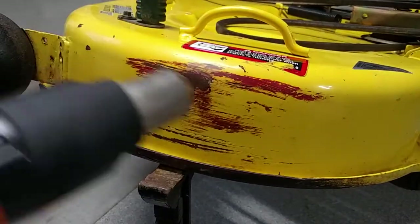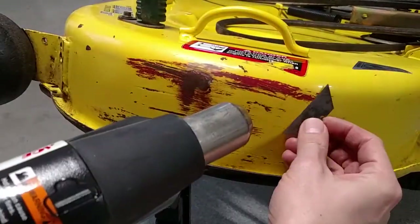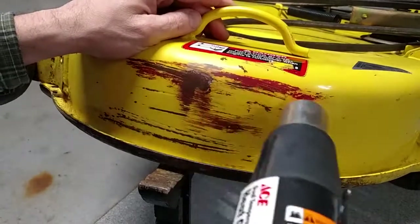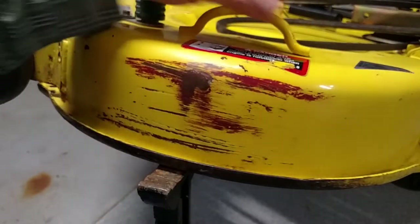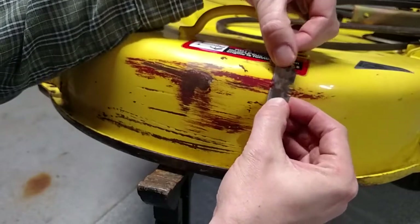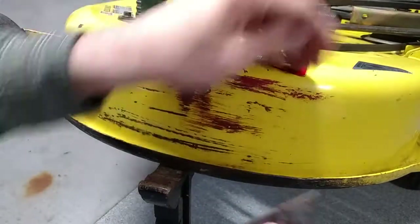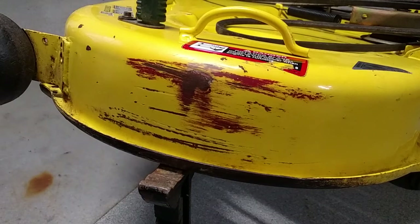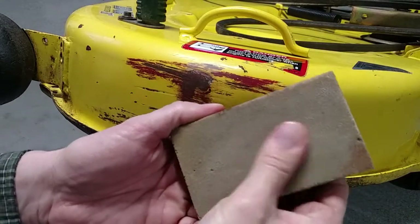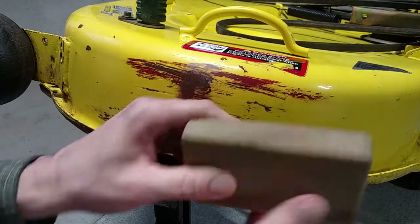Enter the heat gun. I'm afraid this might be too aggressive. Now I'm going to try this old sanding sponge. It's pretty worn — I don't know what grit this is, probably somewhere between 250 and 300 maybe.